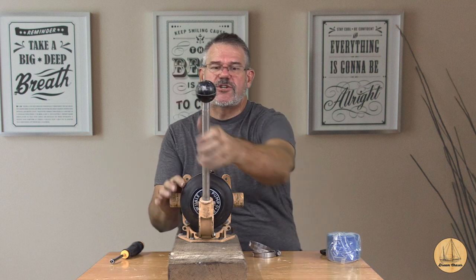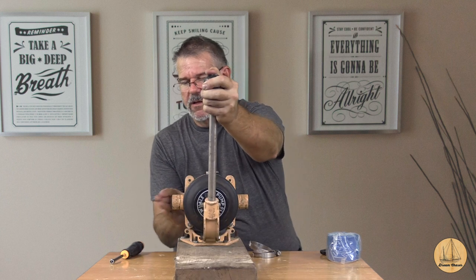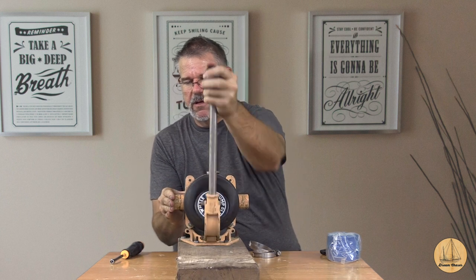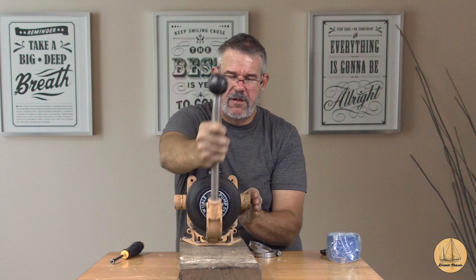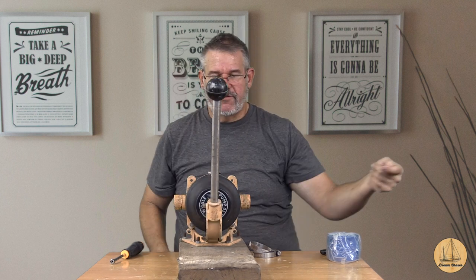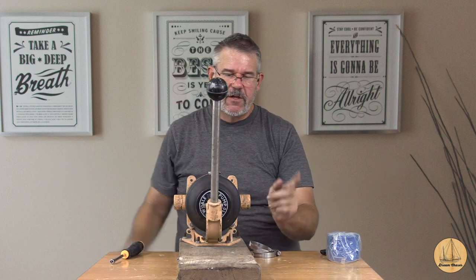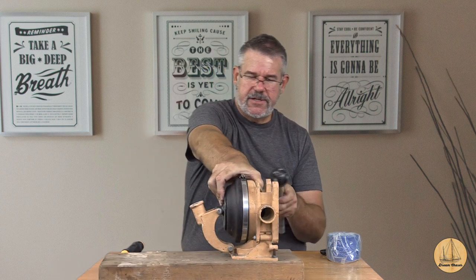The first thing we're going to do is figure out which side is the suction side. So I'm going to put my hand right here. I can feel the air going out on that side - and I feel the suction on this side. So in and out. We're going to go ahead and connect up the input right to this.